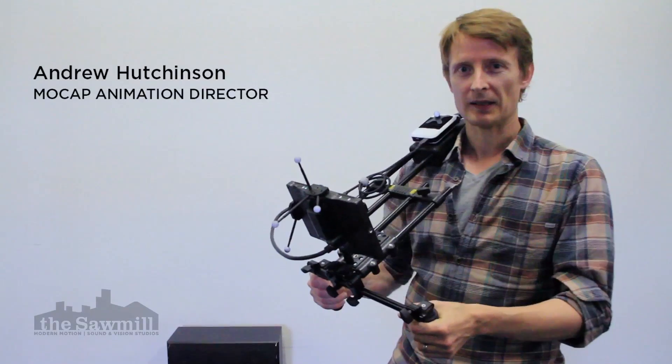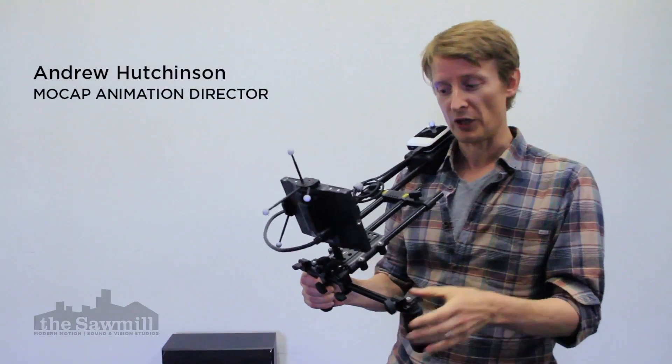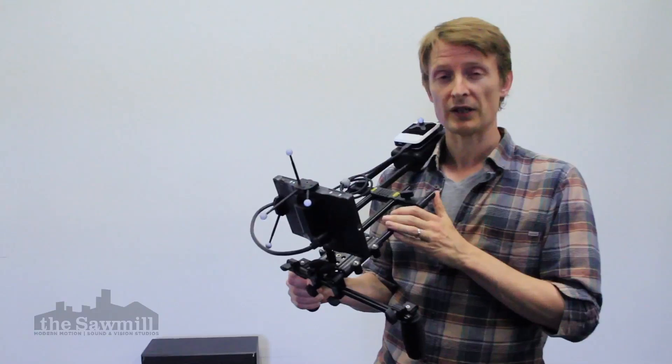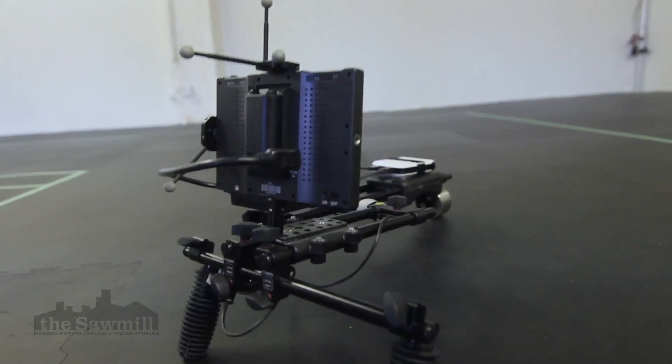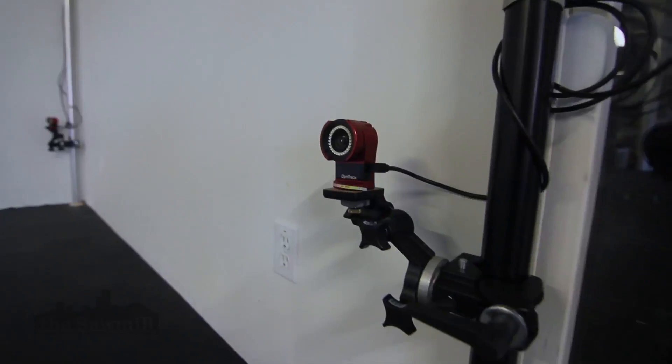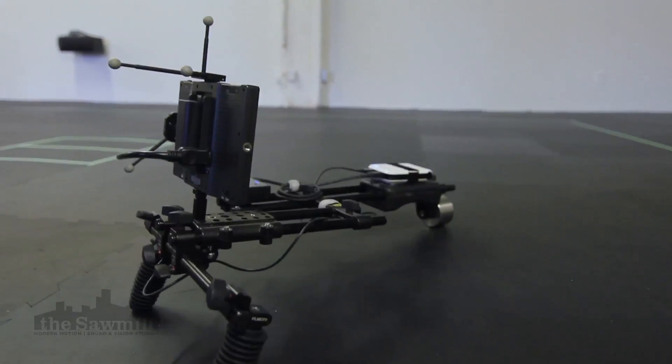Hello and welcome to the Sawmill. This is a demonstration of our very own virtual camera system, or VCS for short. It works by way of passive markers with an optical mocap system and our custom plugins for MotionBuilder and Maya.